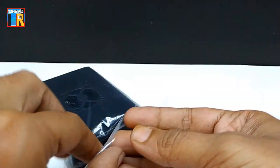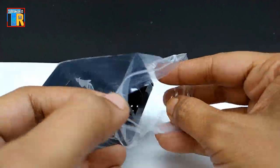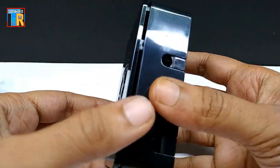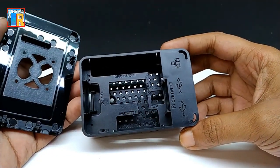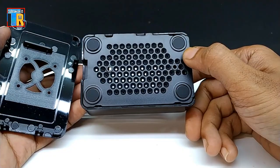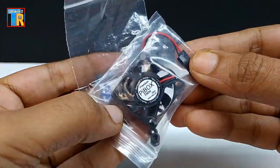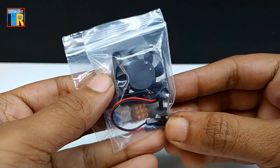There is a plastic case for Pi 4, and you can install a fan on it. Also included are three heatsinks and a small fan. I will show you how to install the fan and heatsink properly.